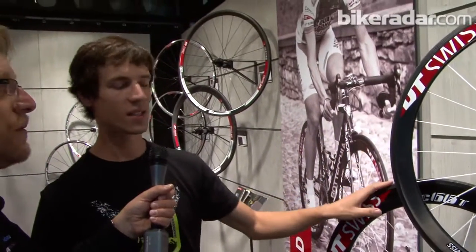The lineup is 66, 46, and 32mm high rims, with both clincher and tubular versions available. So that's the Dicot wheel lineup.